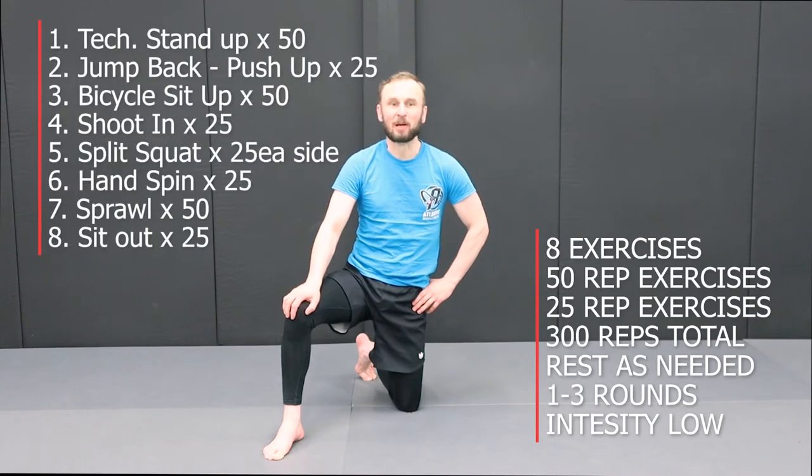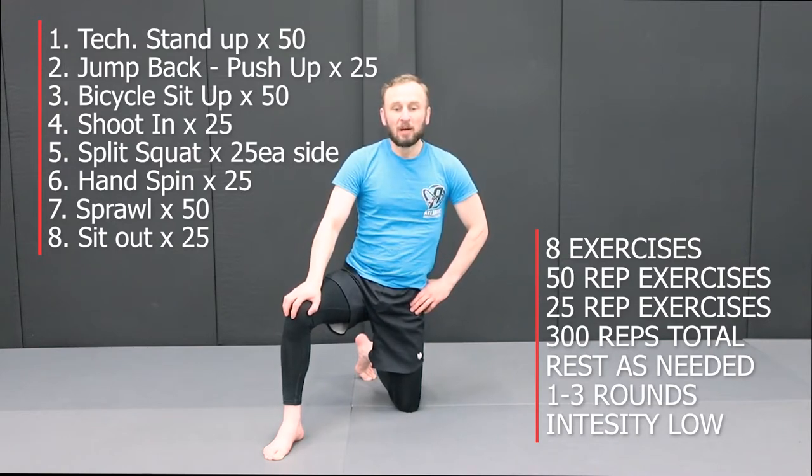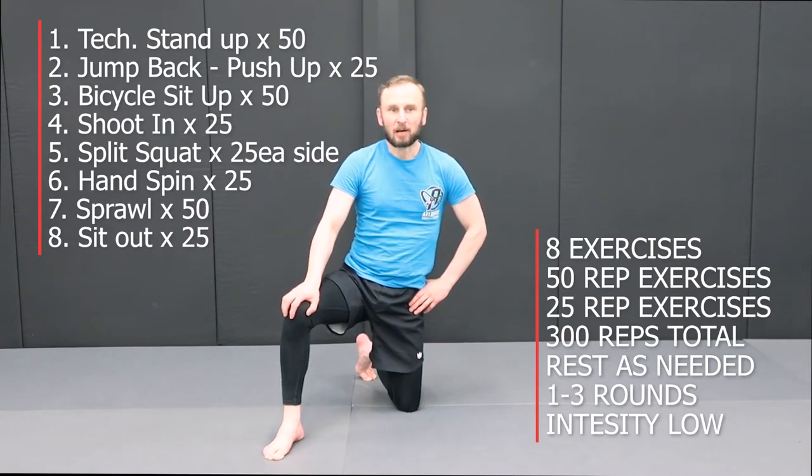The Jiu-Jitsu 300 workout has eight exercises — 50-rep and 25-rep exercises. Just get through them, taking a rest where you need it. If you need a rest between exercises, walk out or jog for a moment, get your breath, and get ready for the next one. If you reach a certain number of reps and can't finish, take a rest and get back to it. You can also skip an exercise and come back to it at the end. Have fun, get a sweat going, and get those drills practiced until you can do them without thinking.